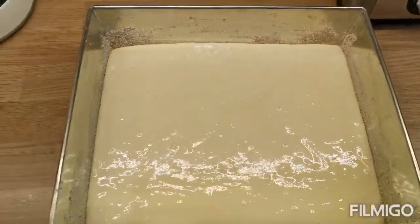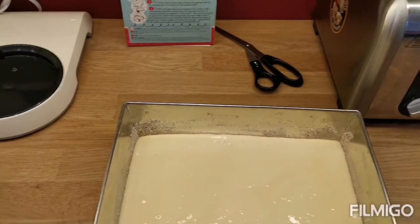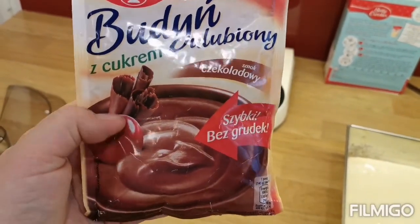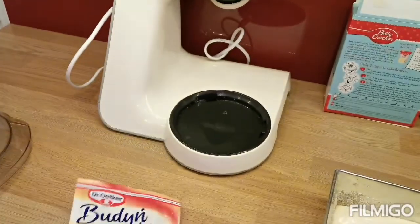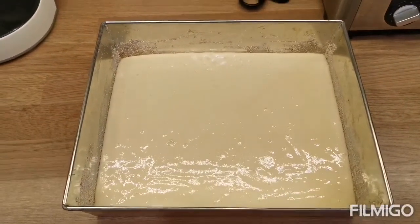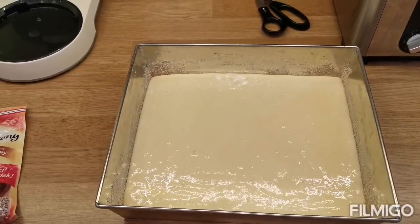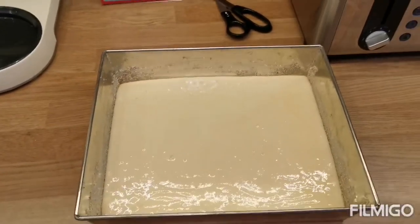The next thing I'm going to be doing is the fillings for the cake. I'm going to use a Polish chocolate custard as in England it's very hard to buy any custard to make the original one. I'll also use a cherry sauce. So one layer will be filled with chocolate custard, then it will be the light cake layer, and then it's going to be a cherry sauce. That's all to come.